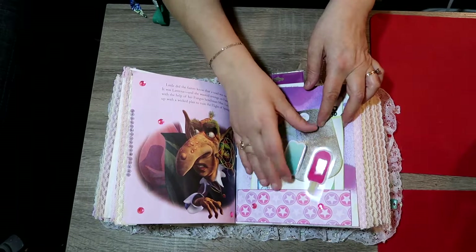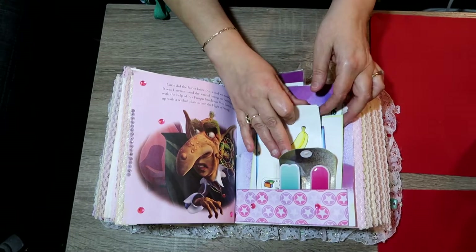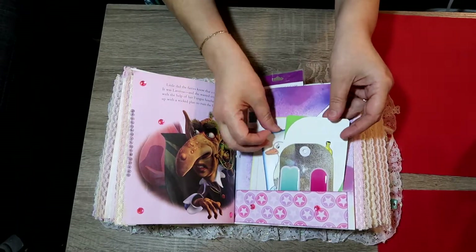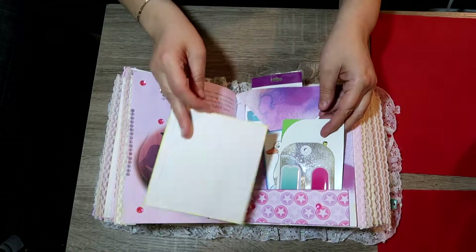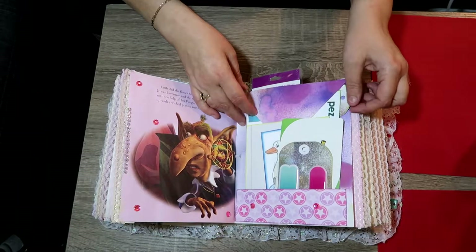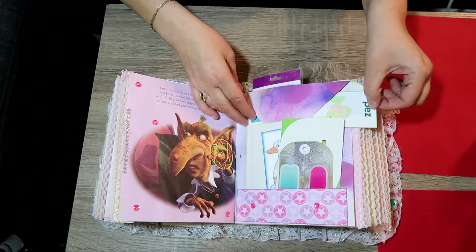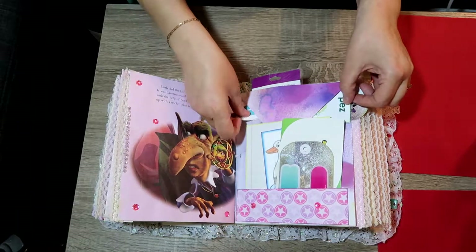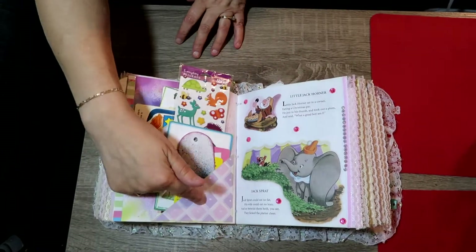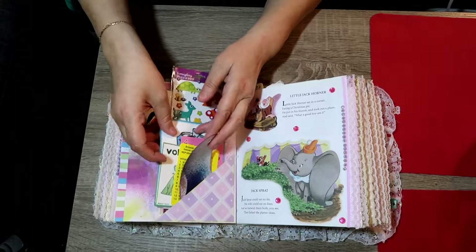These are stickers, mixed media, French — lots of flashcards in French. Then if she has some friends from school she wants to write down their names, she could do that. Up here are some side pocket tucks with a mixed media tag, French learning, more French learning. On this side I did a pocket here and a pocket here — these are stickers, a mixed media tag, French, just all kinds of things.